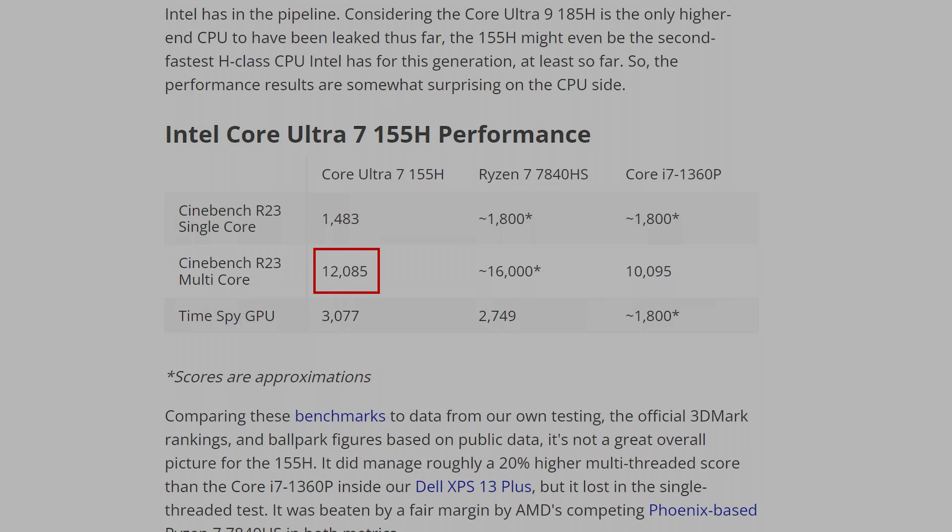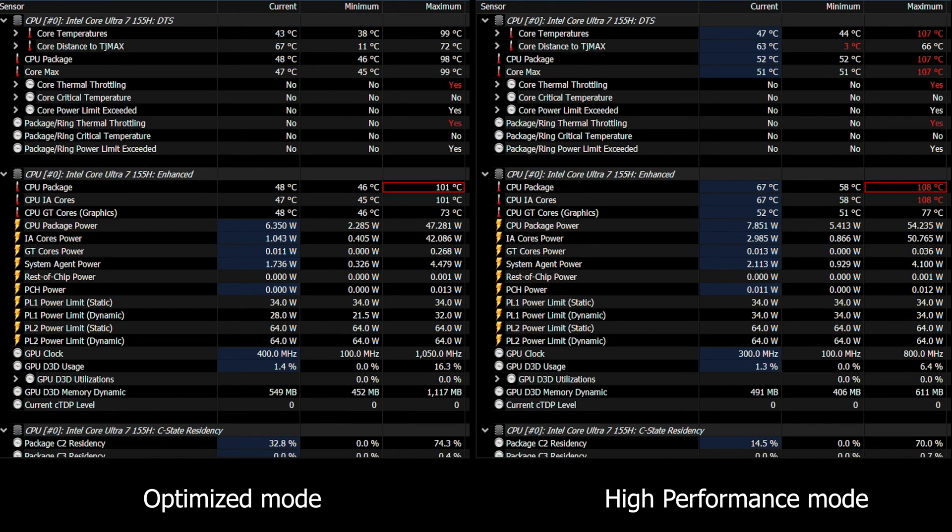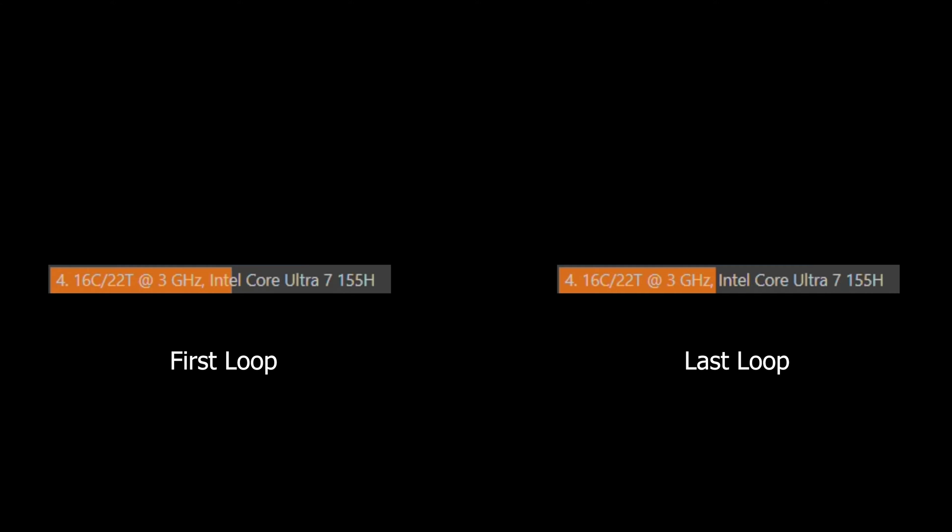Looking at the expected score of the Intel Core Ultra 155H CPU, the Galaxy Book 4 is well below what this chip is normally capable of. Temperature checks show the CPU package reaches up to 101 degrees in optimized mode and 108 degrees in high-performance mode, leading to thermal throttling and the inconsistent benchmark scores you saw going up and down throughout the test.